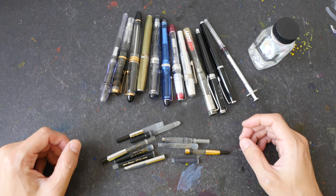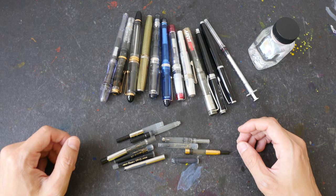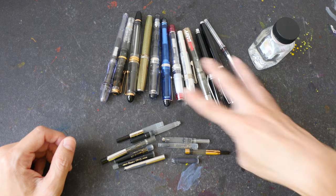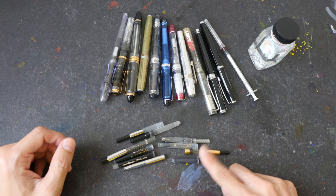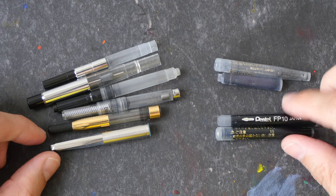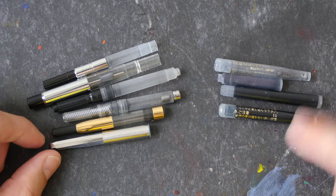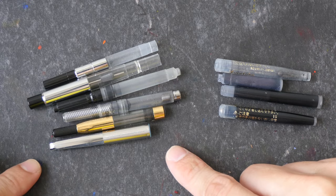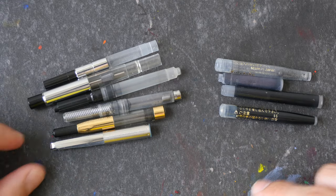Hello everyone. In today's video I want to show you some ink converters and different ways of refilling fountain pens. These are some of the fountain pens I have and these are some of the ink converters used by these pens. On the right side we have some ink cartridges for brush pens and fountain pens. These are disposable, and on the left side we have the ink converters which are basically reusable ink cartridges.